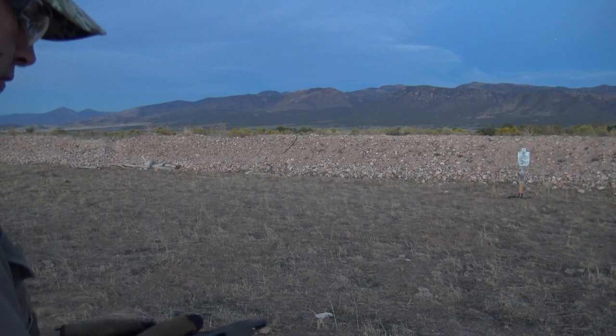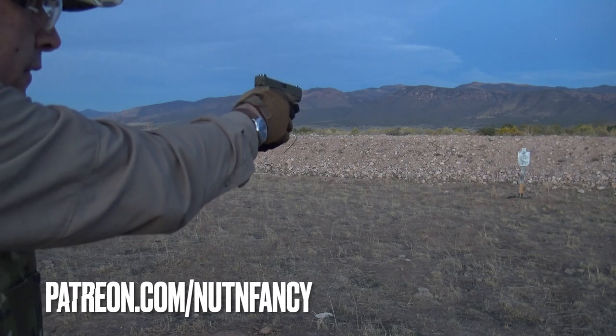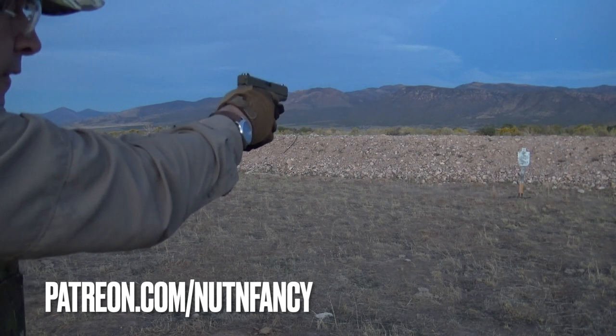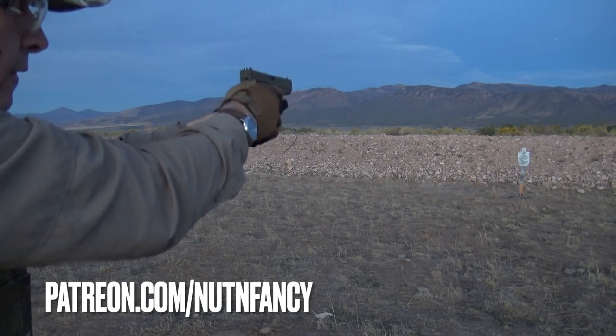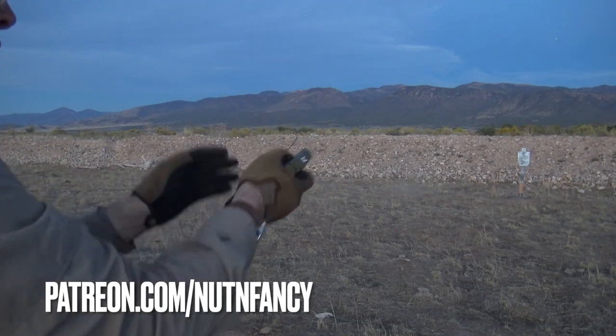So when I did my ISSA episode on the G19, this makes an appearance. I don't know what order I'll post these videos, but I talked about the stock sights on the Glock 48 — I was having a hard time hitting with them at 50 yards.